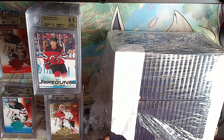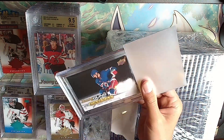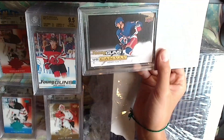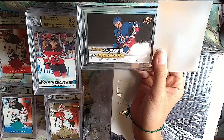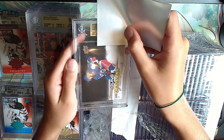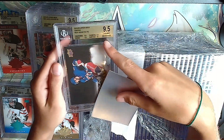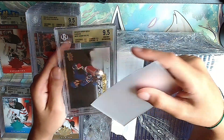Keep the gold rally going with a Young Guns canvas beauty - Adam Fox canvas. Gold: 9.5, and there's a 10 on the surface because it's a canvas card.